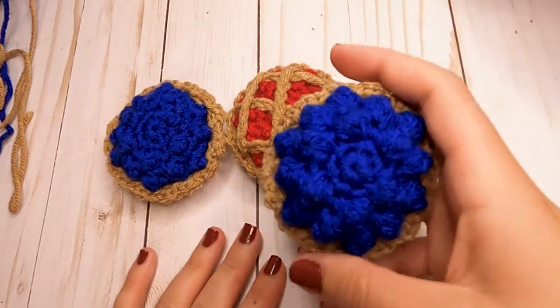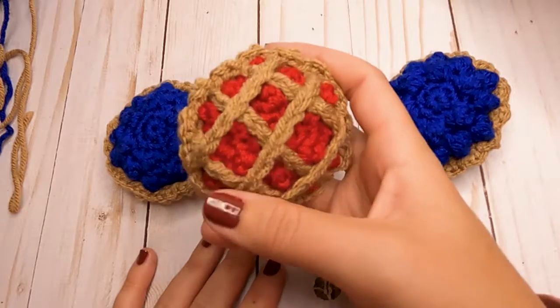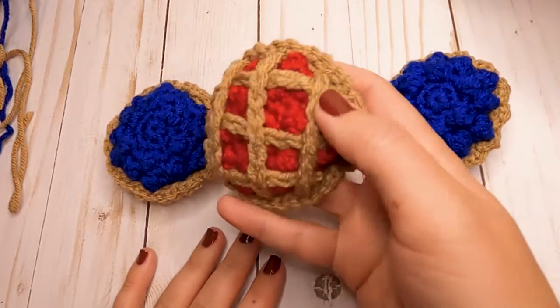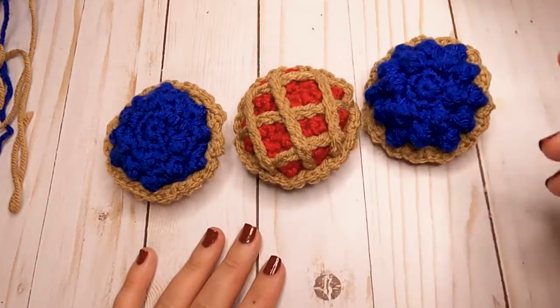That finishes off the pattern for the tiny pies! These would make really cute centerpieces for your Thanksgiving table this holiday season. If you enjoyed this pattern, let me know, and I will see you in the next video.